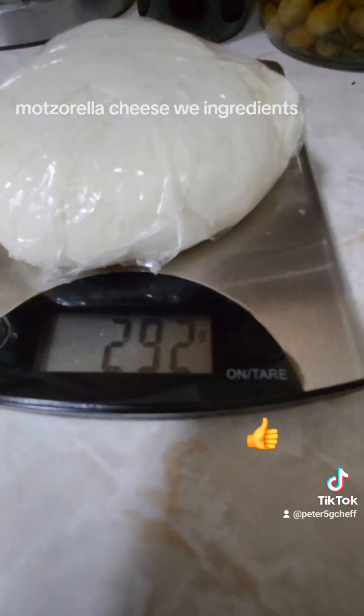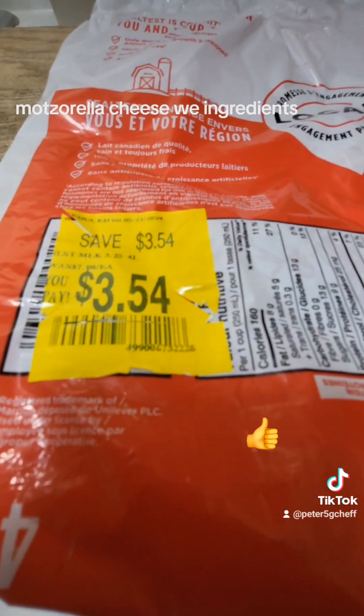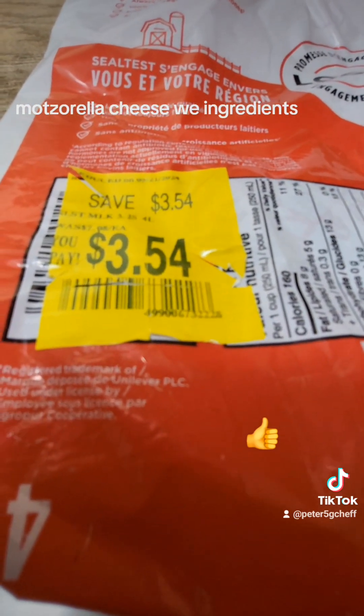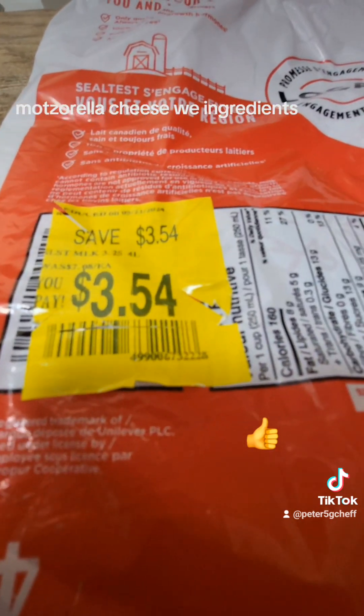This much we get out of two liters. Let's weigh it — almost 300 grams. I got this milk on discount for $3.54, and there are four. Not bad — 300 grams, plus we got another batch coming up. It will be about 600 grams for $3.54.